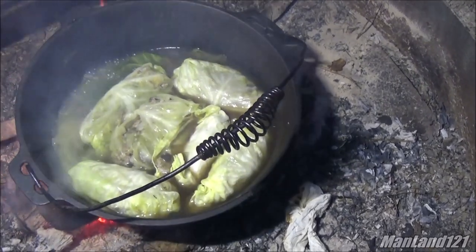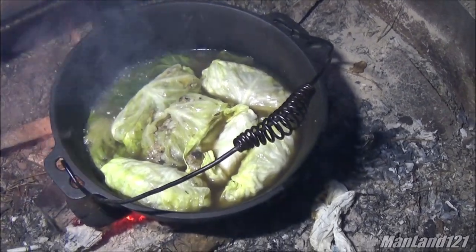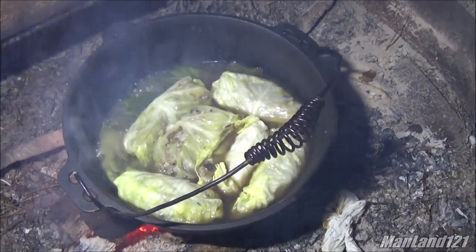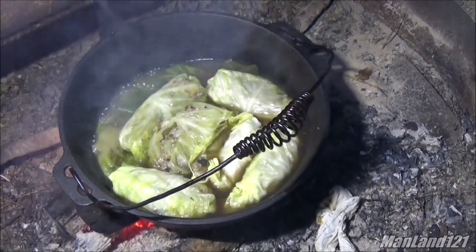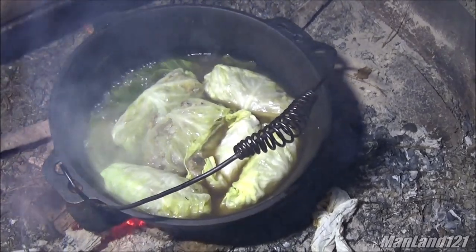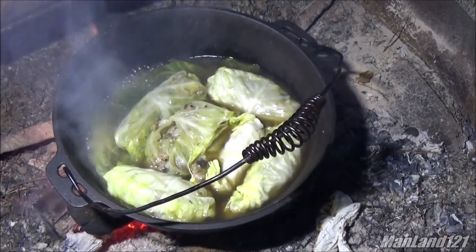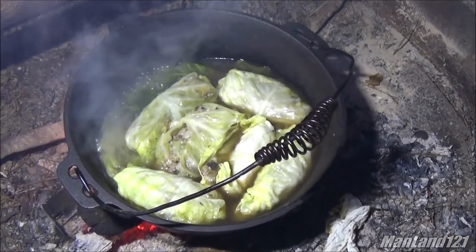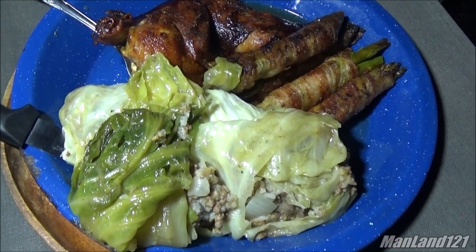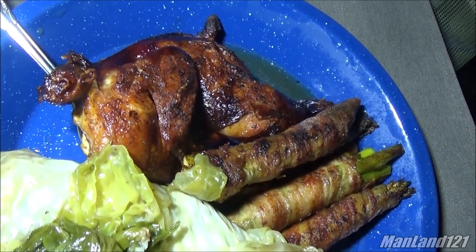There's still a little bit too much broth in there. You're supposed to put the lid on, put some charcoal on top, and actually brown the tops — but we're not trying to make a crispy snack, we're trying to make something soft and juicy. There it is — we got some cabbage rolls, some bacon wrapped asparagus, and miniature drunk chicken.